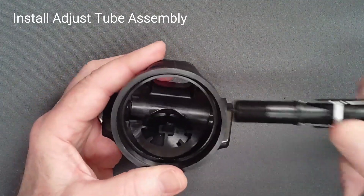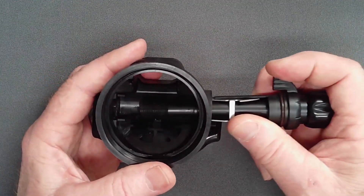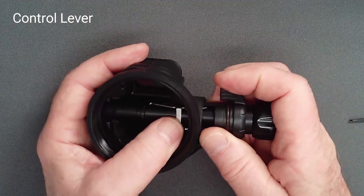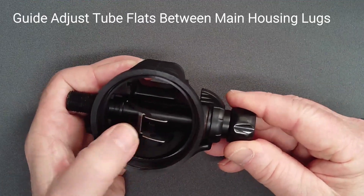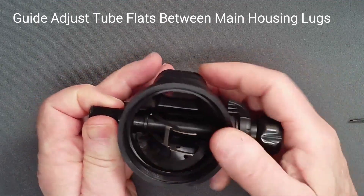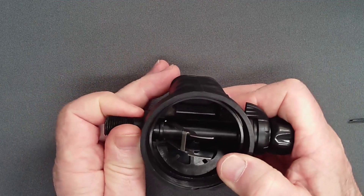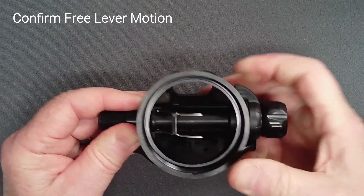Slide the adjust tube assembly into the main housing. Do not push with the adjuster knob to avoid uncovering and potentially losing the pin. Pay attention to the flats on the adjust tube, ensuring that they pass smoothly between the lugs on the inside of the main housing. Once again, confirm easy lever motion.